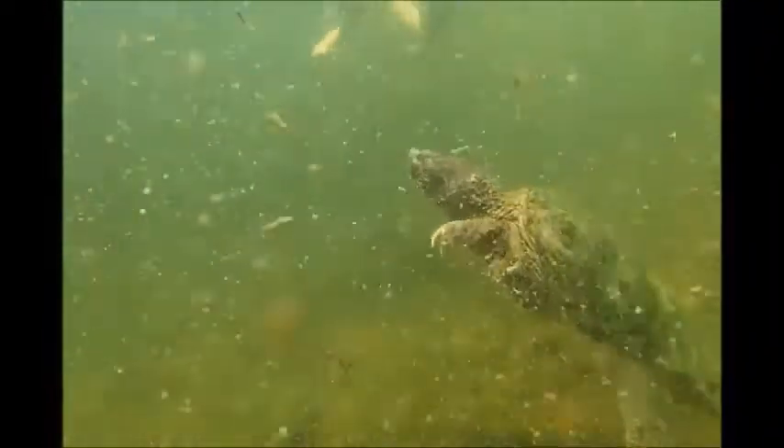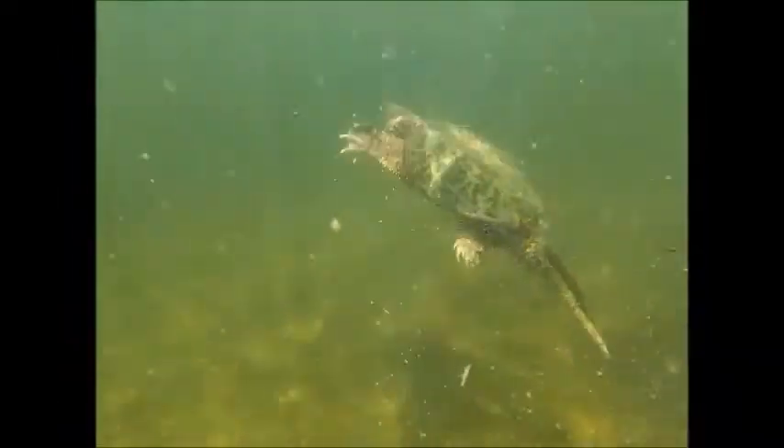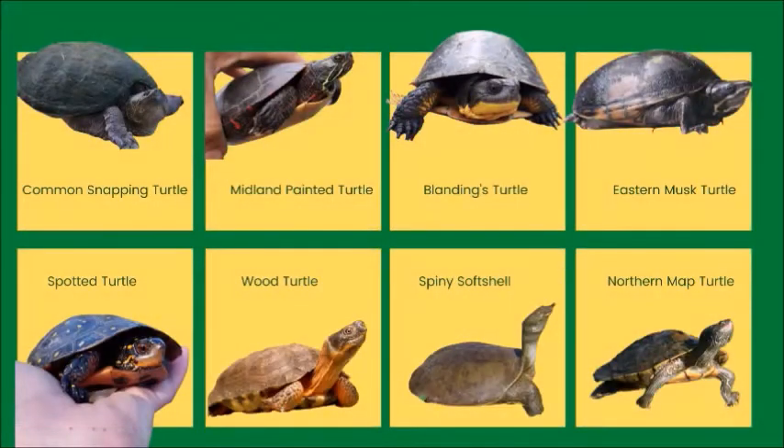Turtles have been on the planet for millions of years. In fact, they were here before some dinosaurs like the Tyrannosaurus rex. There are eight different species of turtle native to Ontario. Let's take a closer look at each one and learn how to tell them apart.